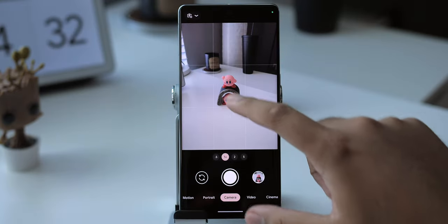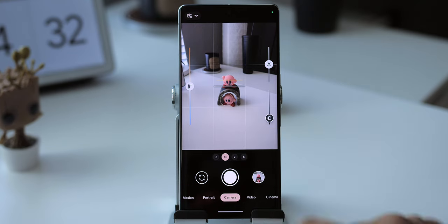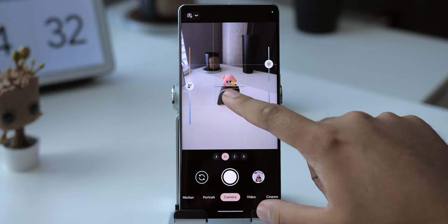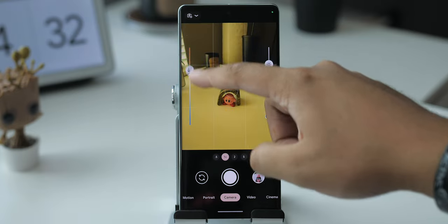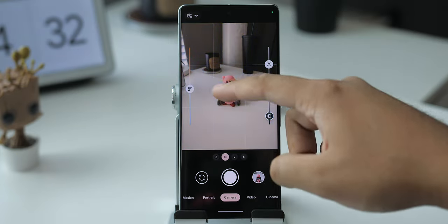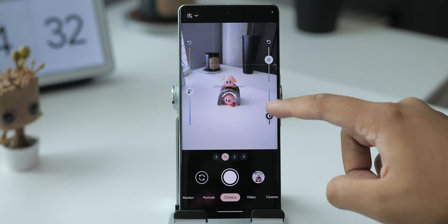Tapping a subject enables tracking — it's useful if you and or the subject is moving and you want to keep focus locked on that subject. You can also lock focus entirely by performing a long press. And since we're tapping the display so much, when you do that initially you'll see these sliders. Take advantage of them because they give you the ability to control exposure, shadows, and temperature before snapping the photo.